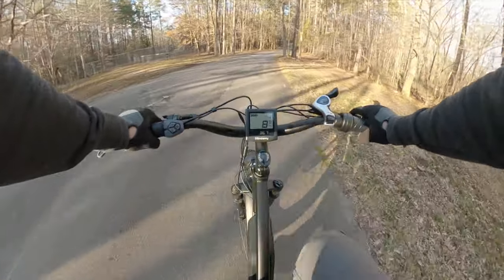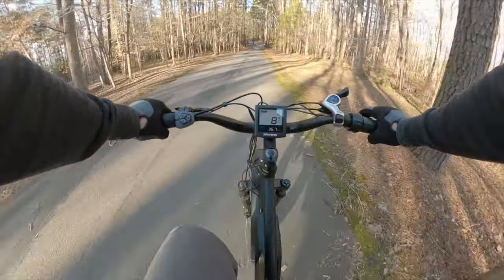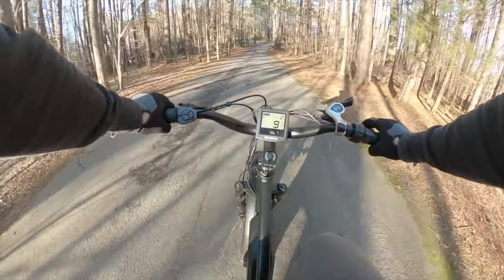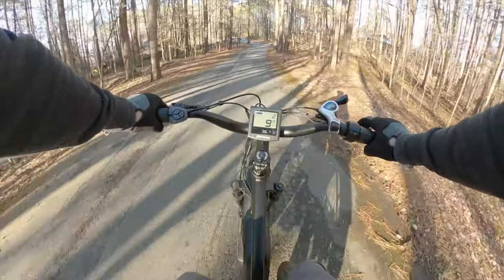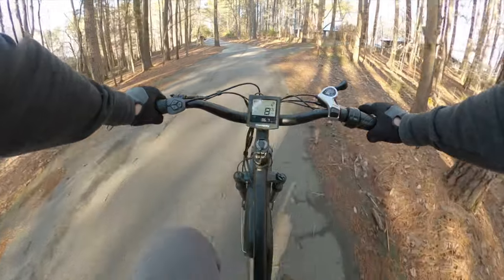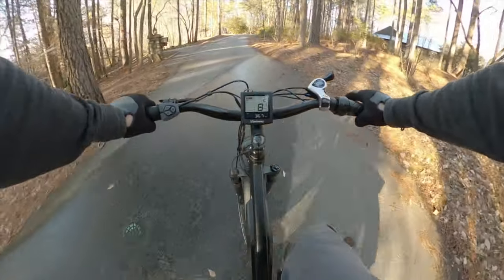The speed-based pedal assist takes a bit of getting used to. I think the factory settings are too much of a kick in the pants and too much power right from a stop, which makes slow speed control very difficult. But now that you know how to change it, it's an easy matter to try it out the way I have it, and if you don't like it, switch it back.